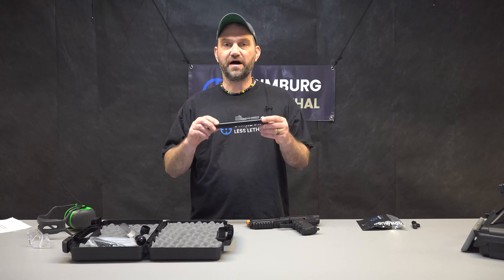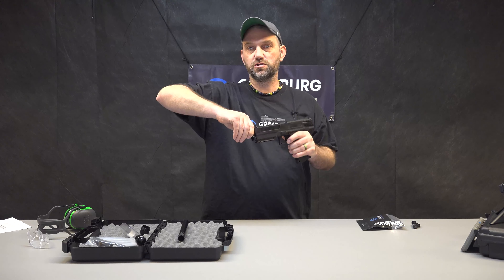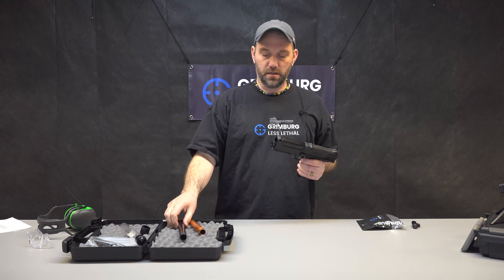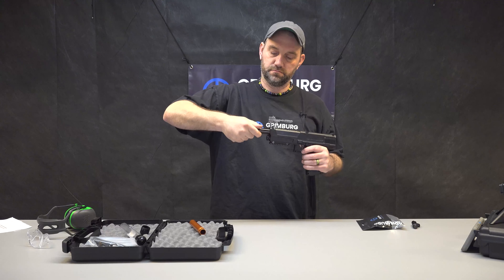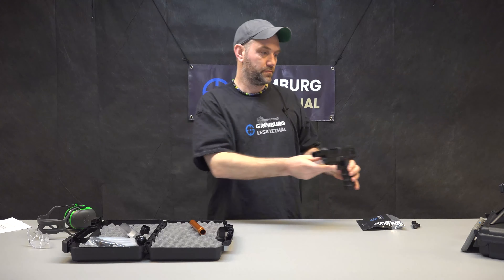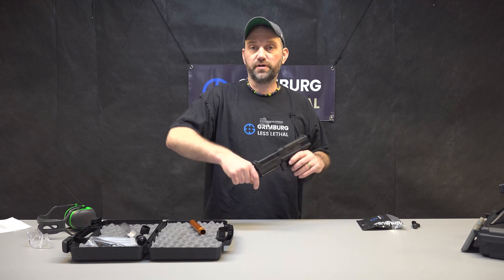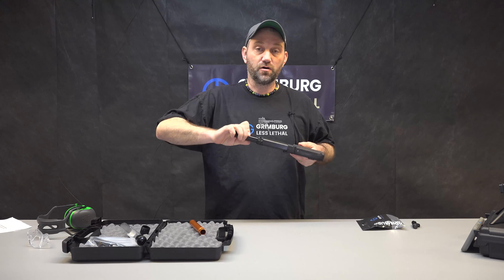Here's the upgraded A5 barrel we make, and it just installs in the launcher like this. You unscrew the stock barrel and screw in our barrel. It makes it a little bit longer, but that also gets the power up. The barrel is bore matched to our projectiles so you get no air — or almost no air — blowing by the sides, and that's how you get all the power.